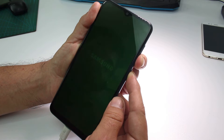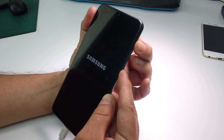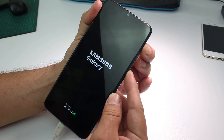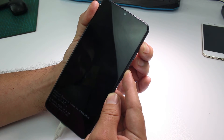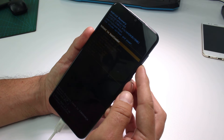When it vibrates, push volume up. Right now I am pressing volume up and we're gonna keep our fingers here until we enter recovery mode. Okay, we're in recovery mode — that's all you need to know for this video.